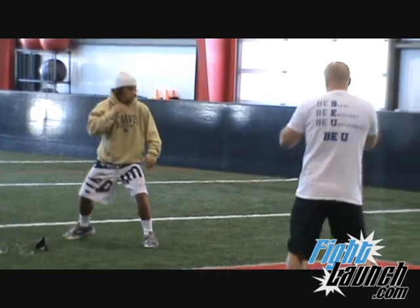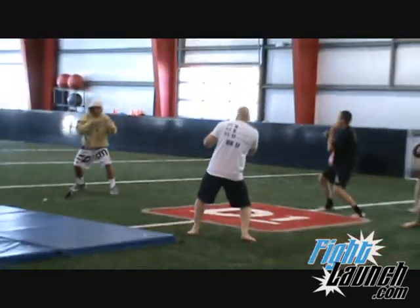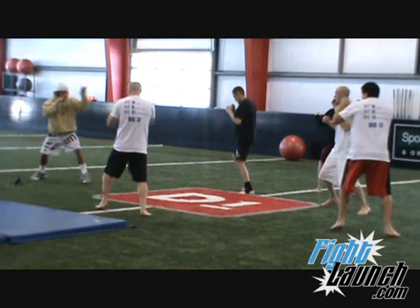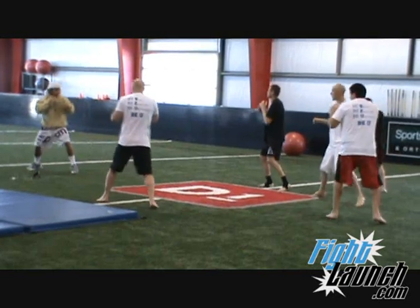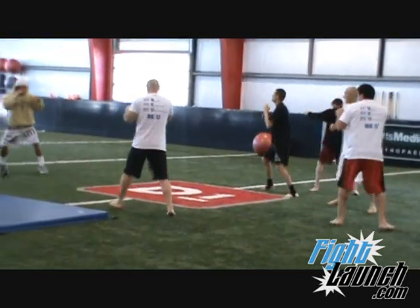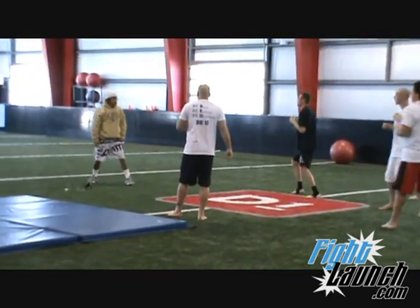I'm going to sit back and get a little bit back. Back. Move forward. Off my hand. Back. Force. Back. Good. Next we're going to do is...